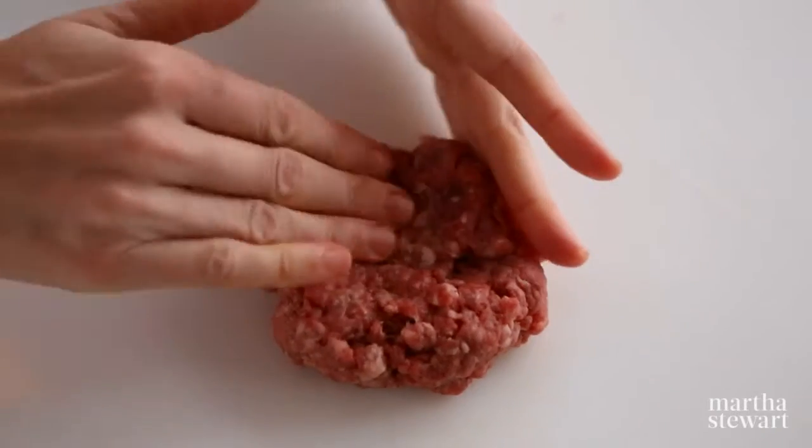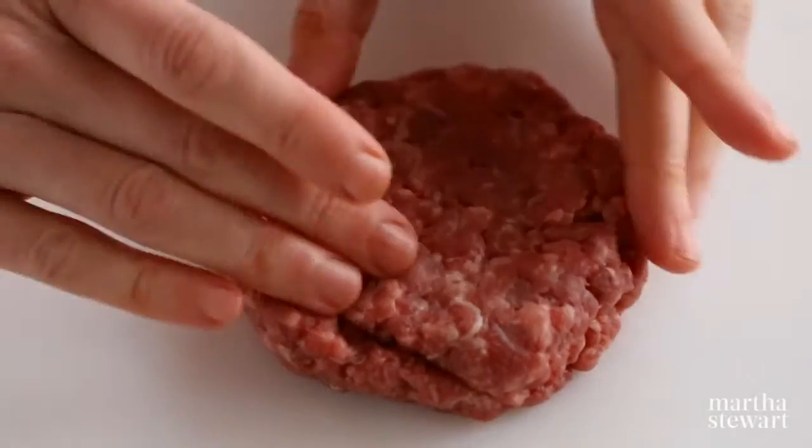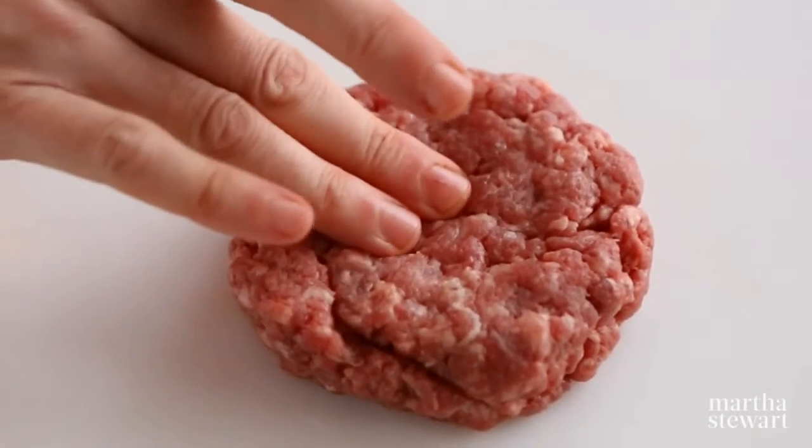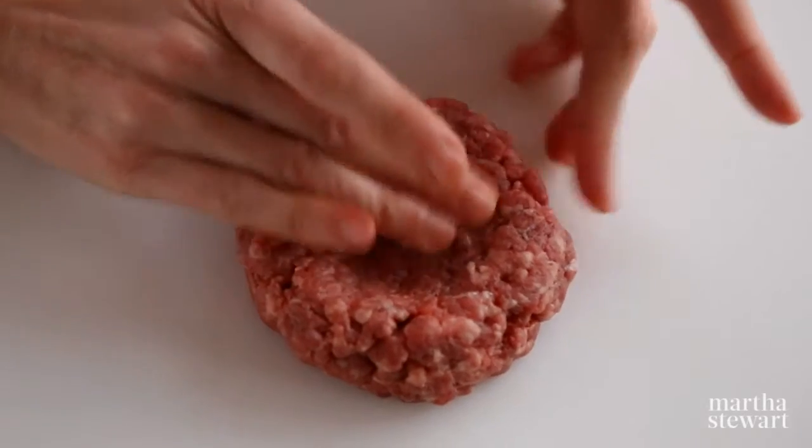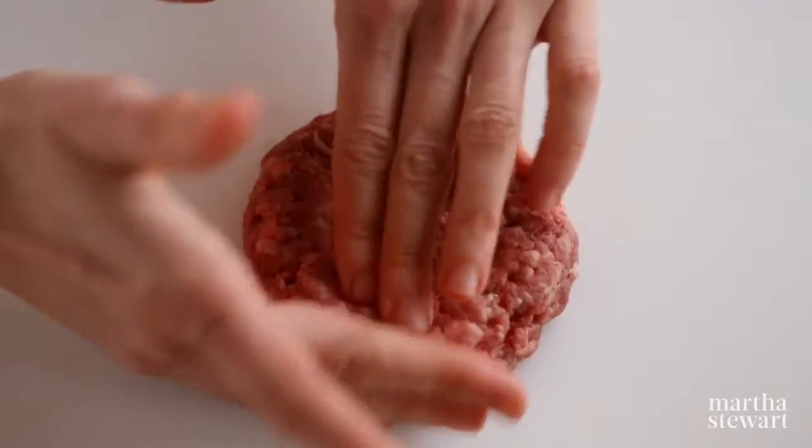To make sure your burger is an even thickness after cooking, press down in the center to form a well. Because burgers tend to puff in the center as they cook, this well will help even things out. The perfect burger.